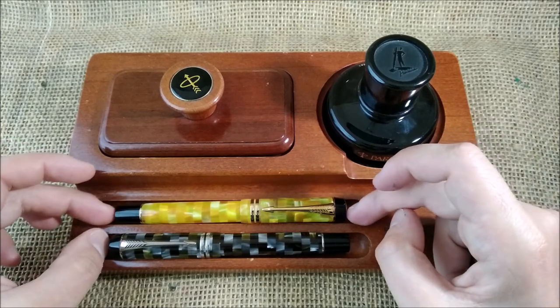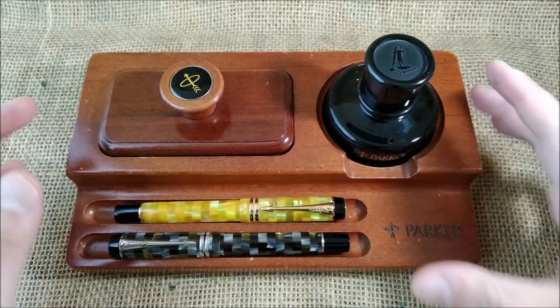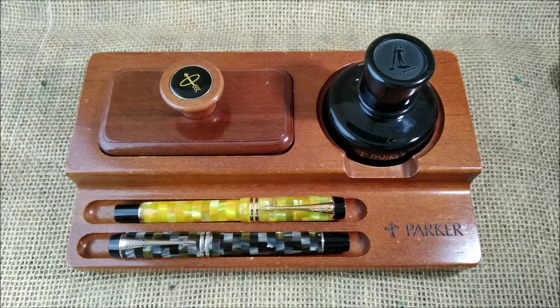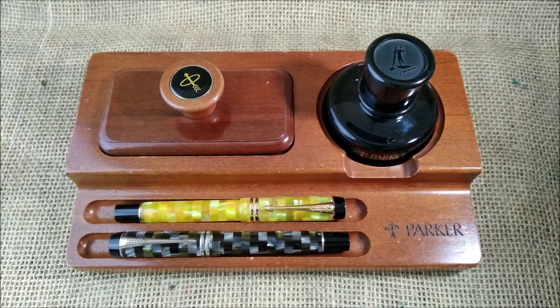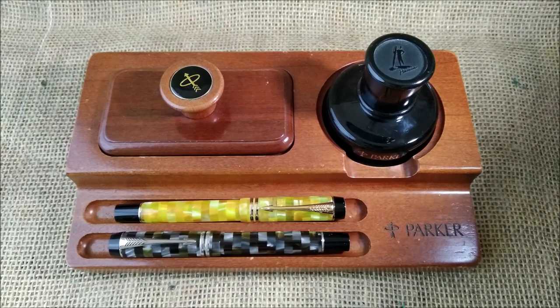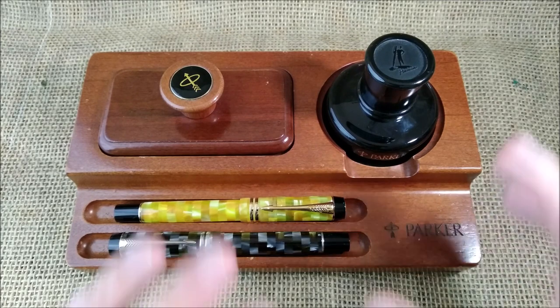I don't really know what the big matter with it was. I never had any problems with it, and I used it back in those days — in the 90s. I used a lot of Parker Penman mocha, which was the brown version of this ink.